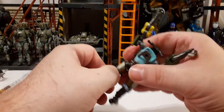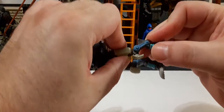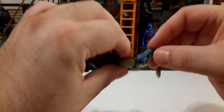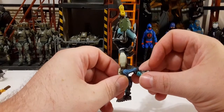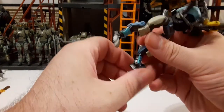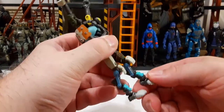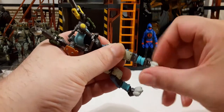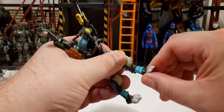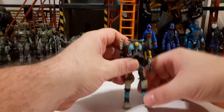The knees are stiff. There's no double joint — it goes up until the triangle hits the back of the thigh, so it's only a single joint. For the feet, you can go up a little, down a little, with 360 rotation and slight side-to-side movement. For a figure this small at 1:18 scale, it looks really cool overall.